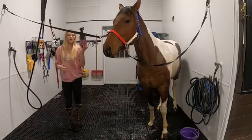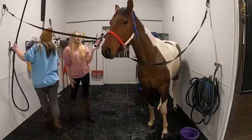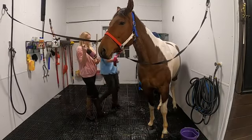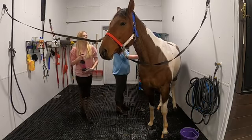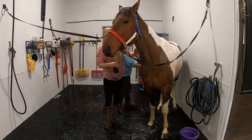I'm going to spray some mane and tail conditioner, like we did with Scout, into his mane and tail. While she's doing that, I'm going to rinse him off so he can get back to eating, because he's a little impatient.